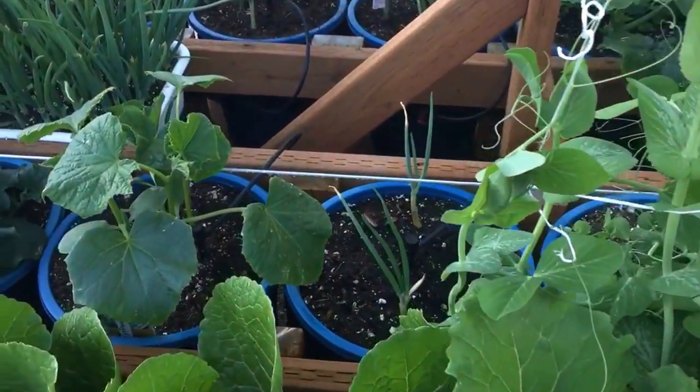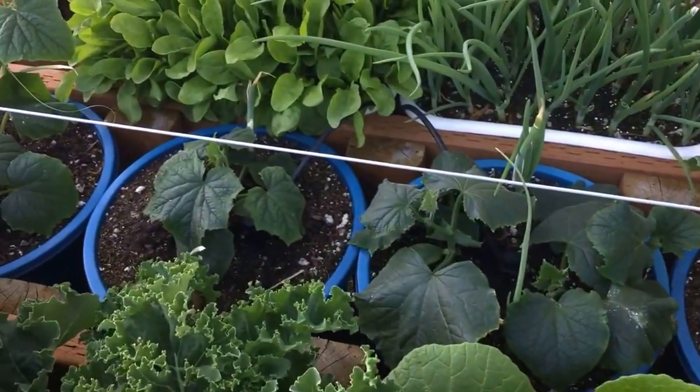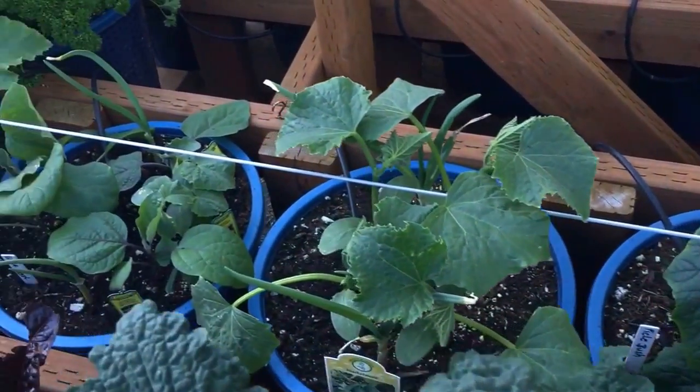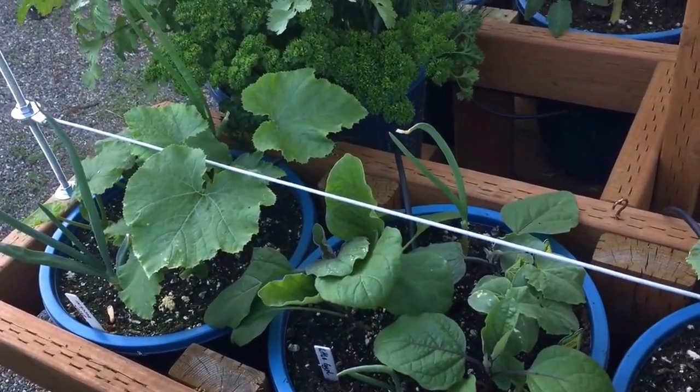In this row I have cucumber plants. And that is eggplant and zucchini in the last one.